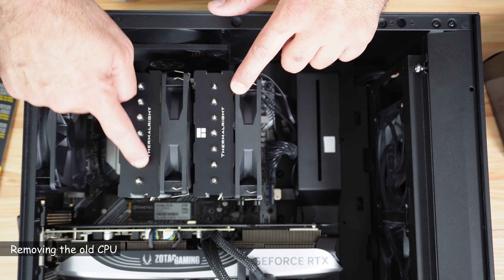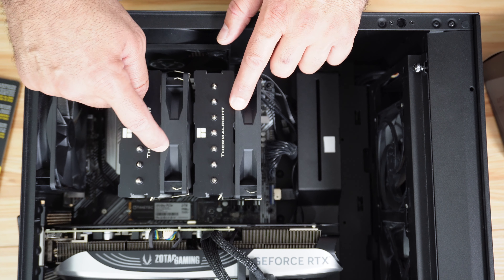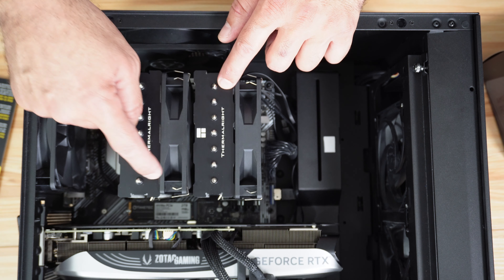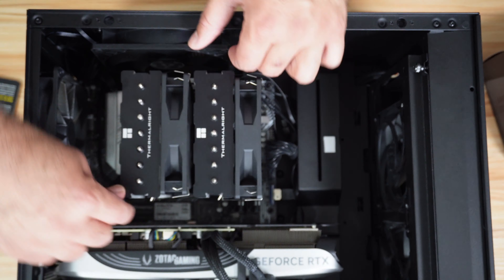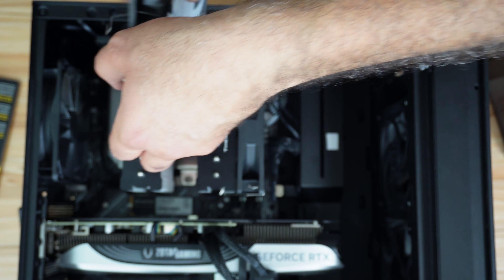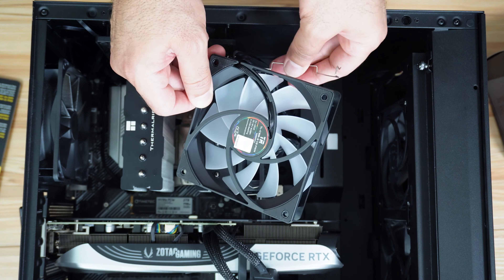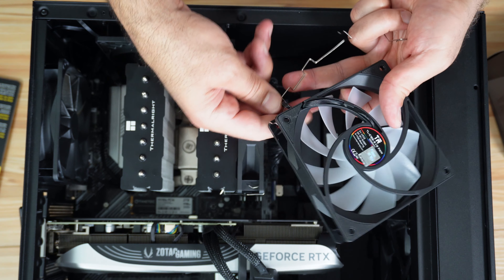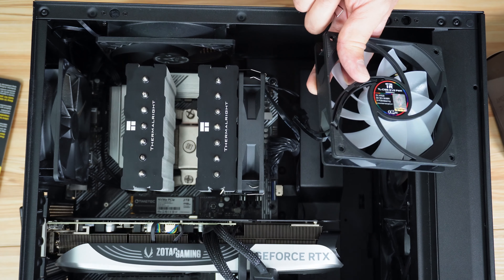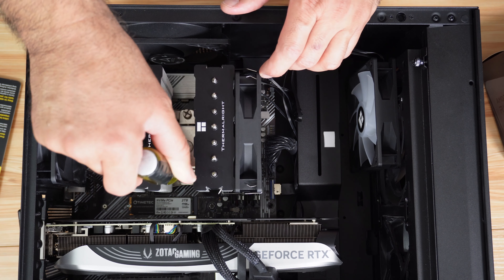This is my PC and the CPU is under this Thermal Right CPU cooler. In order to remove the CPU cooler to reach the CPU, I need to remove one of the fans that is hiding the screws of the CPU cooler. This fan has two brackets — I'm going to remove them and set them aside so they don't fall into the PC. You don't have to disconnect the fan if the cable is long enough, just put it aside. Now I can reach the screws of the CPU cooler.